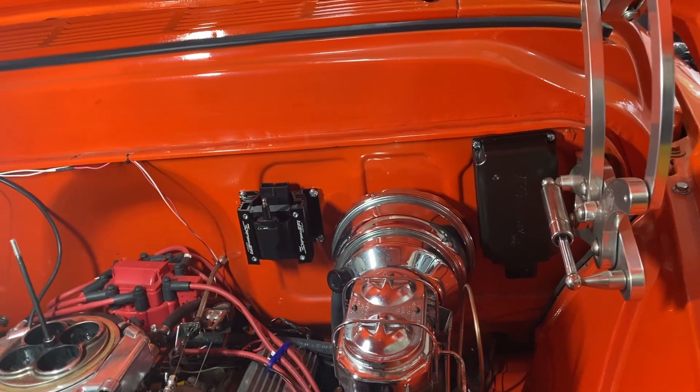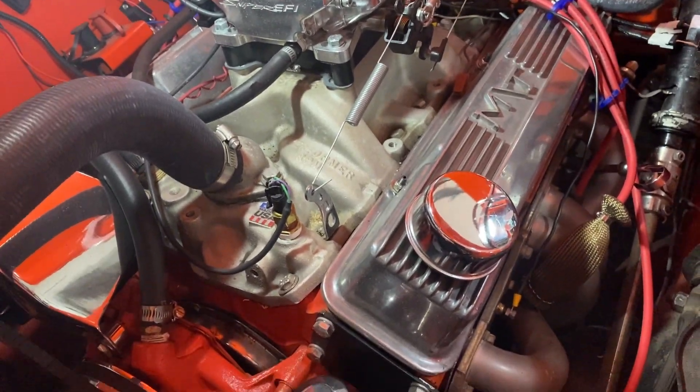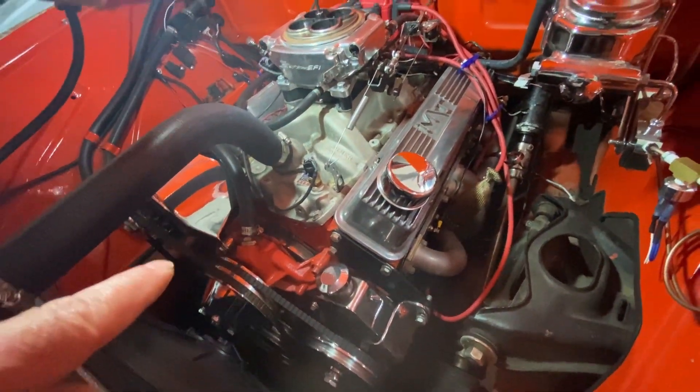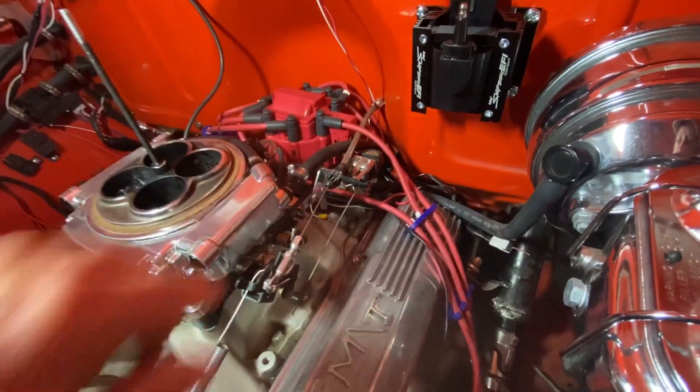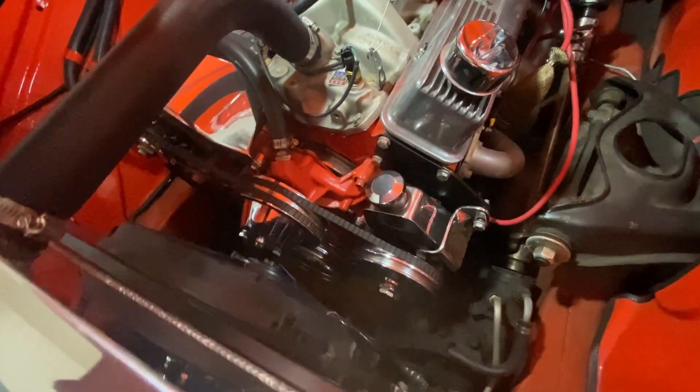With the coil and ignition box installed, the next thing I'm going to do is put this thing on top dead center of the compression stroke, and the rotor should be pointing to the number one plug. Let me go ahead and do that.